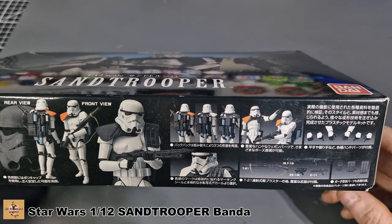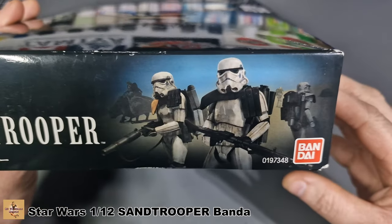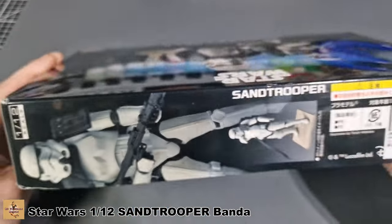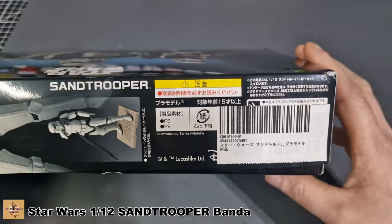It's nicely done. The kit number is 0197348. It is licensed by Disney because they obviously have the rights for it now.